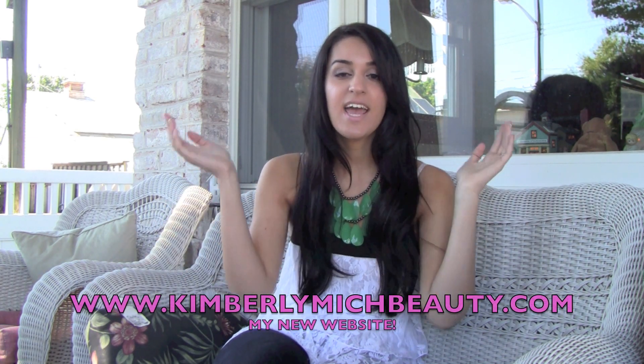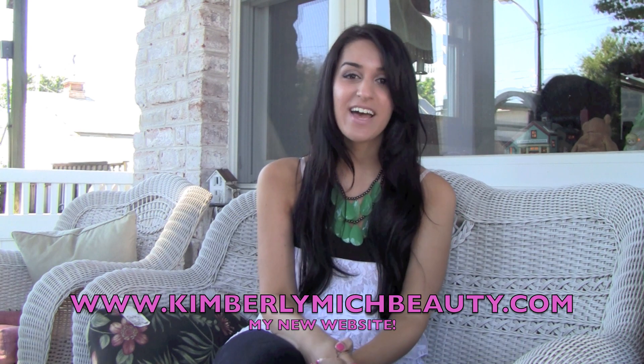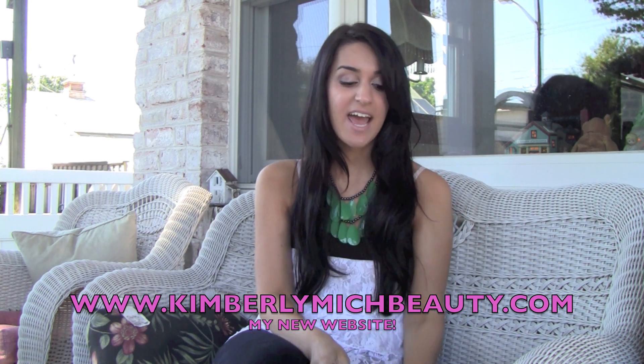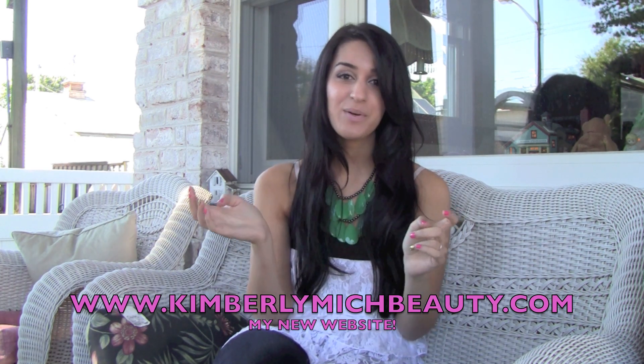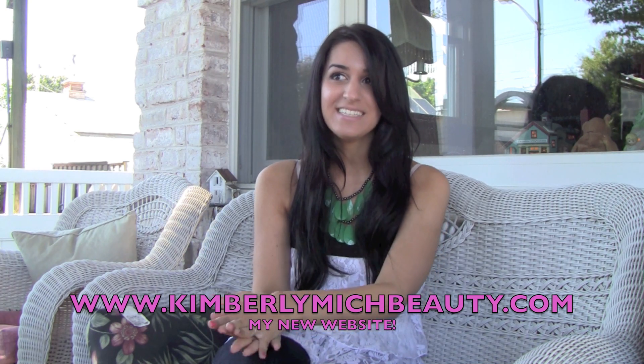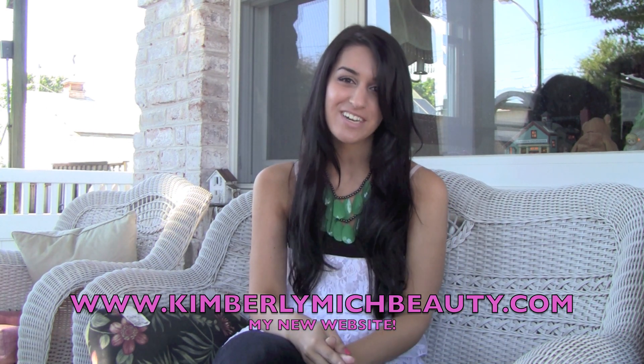Okay guys, so that was my whole video on nail care. I hope you enjoyed this. I'm going to put a list of all the products down below or on my blog, or both. I also wanted to tell you that I just got my new website up — I'm really excited about it. It's www.camberlymishbeauty.com. It's my new website slash blog and it's a lot of fun. I'll put the link down below so you guys can go to it. Let me know what you think and if you like my new website. If you like this video, don't forget to subscribe. I'll talk to you guys soon — bye!